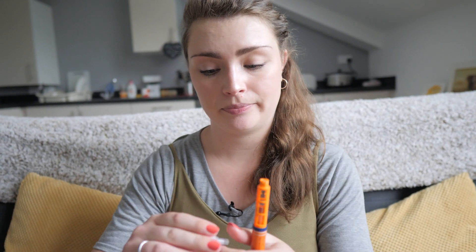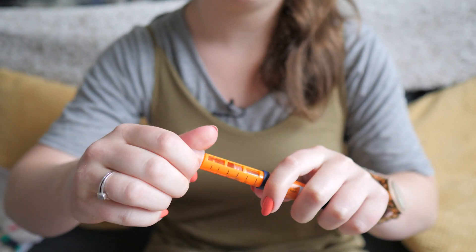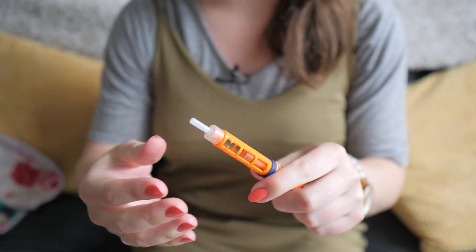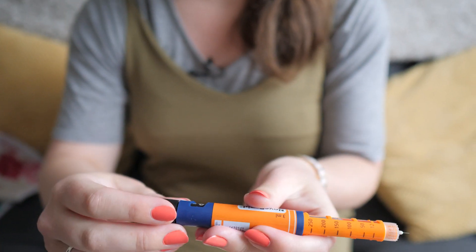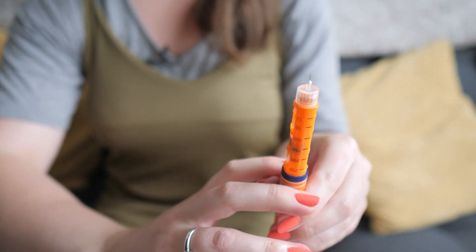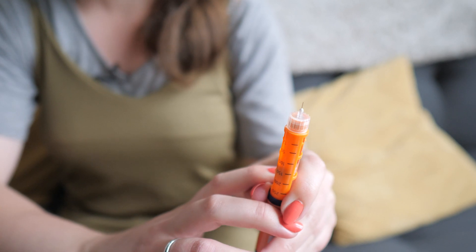Next you need to attach your needle to your pen. Remove the outer and inner caps. Then dial up two units of insulin, point the pen upwards, and press the plunger until you see insulin appear from the top of the needle. This is known as priming and it helps regulate your dosage by removing any air from your needle or cartridge.